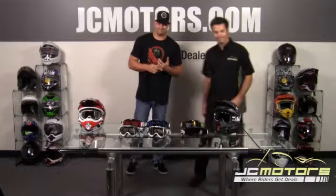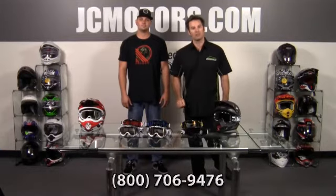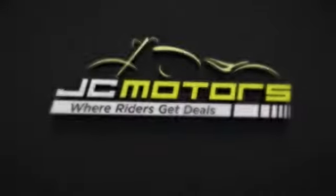Thanks. As usual, we welcome all your questions. Call us at 800-706-9476 or go to jcmotors.com, get live support, and you'll find out why JC Motors is where riders get deals.